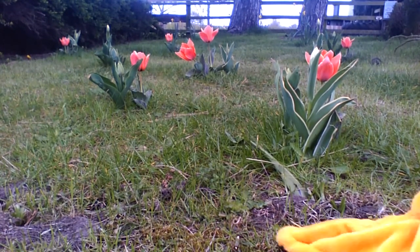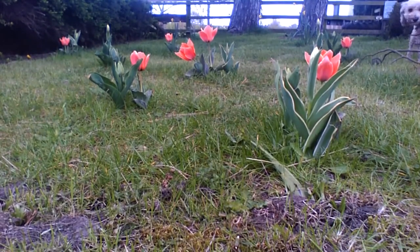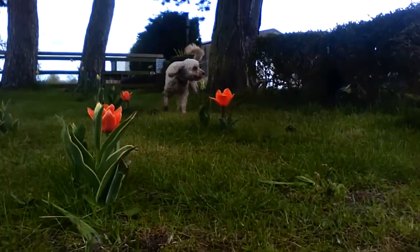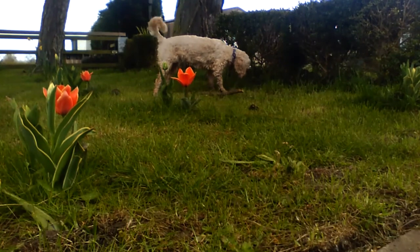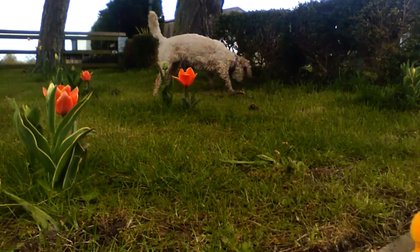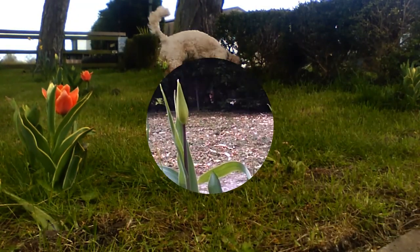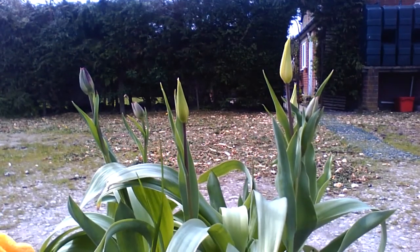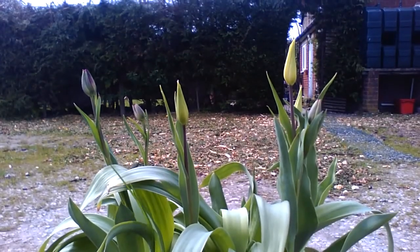I wonder what colour they're going to be. What's Flo doing? She's chewing a stick that fell off the tree, Beaky. I think she's been in the horse's water because she's all wet. She's a funny dog, isn't she? She is, but she's good fun. Look, Mrs Waters - the tulips in the pot have got their heads on as well. They have, but we're not sure what colour they're going to be.